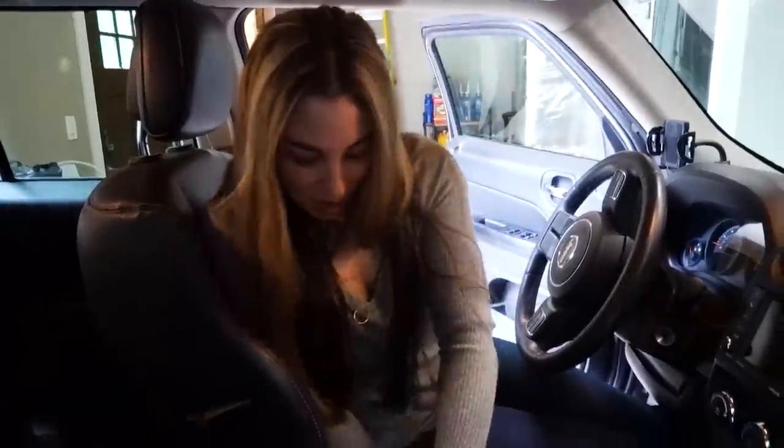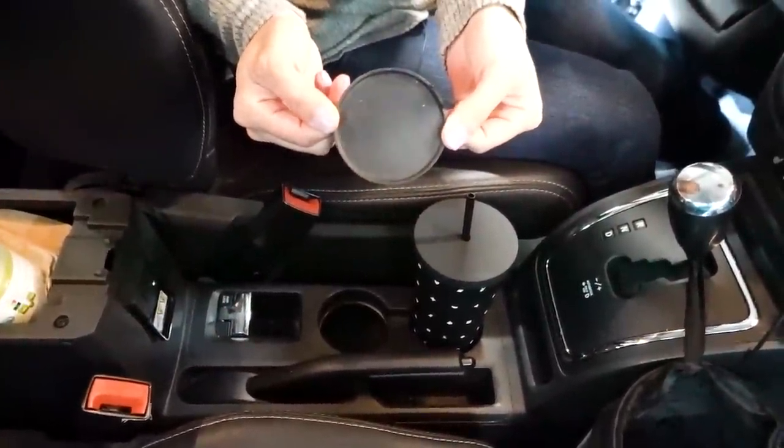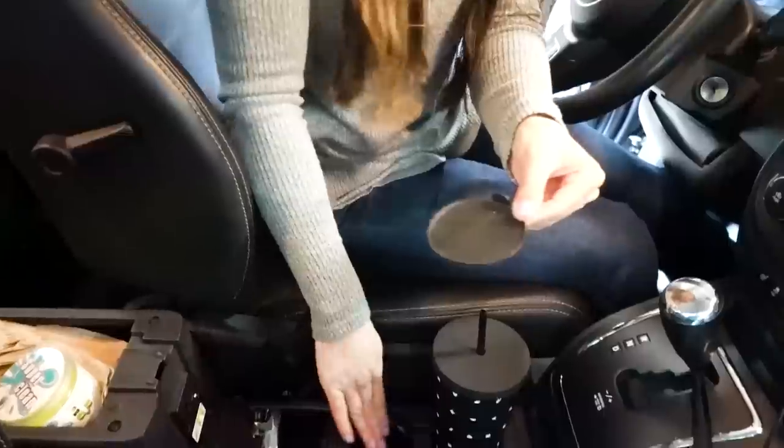Let's talk about your cup holders. A lot of people, especially if you have kiddos, are dealing with dropped snacks and spilled drinks in cup holders that are hard to clean. One thing I've learned about my car is that my cup holders actually come out, so I can just quickly clean the mat and the sides. But if you don't have that option, keeping a silicone cupcake cup inside each one of your cup holders makes it really easy to just remove the silicone insert, wash it in the sink, and put it back.